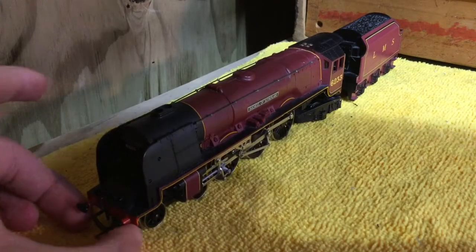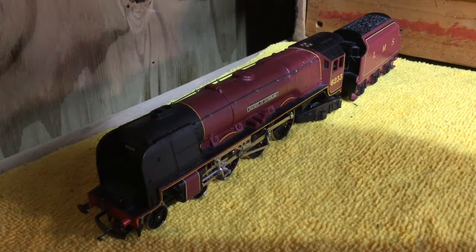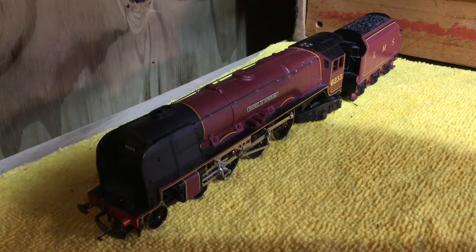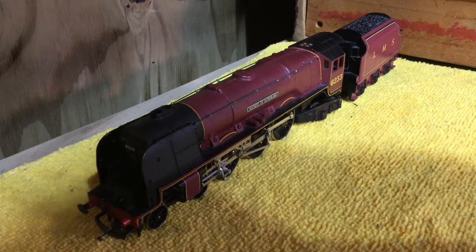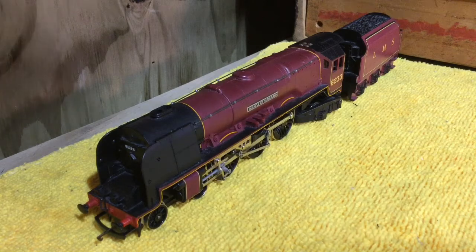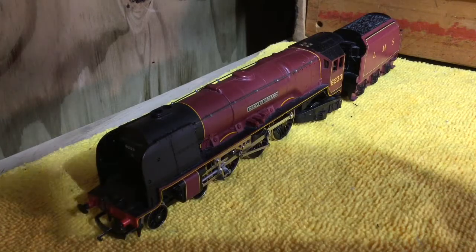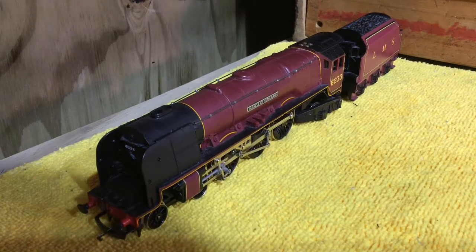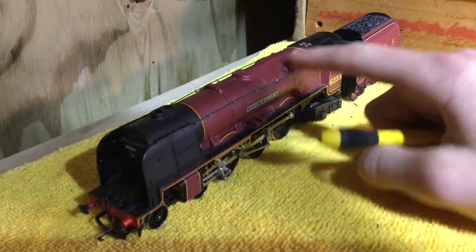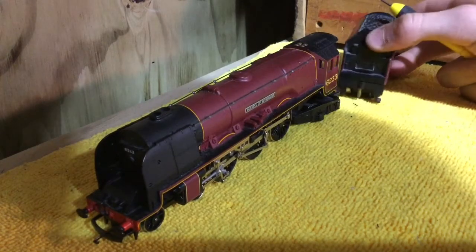It's tender driven, and I think it says so on the box somewhere. Let me have a look — it's said on the end of the box. It's from 1978, so it's quite an old model. But it's still very, very nice — as you can see, separately fitted handrails, metal safety valves. It's tender driven.